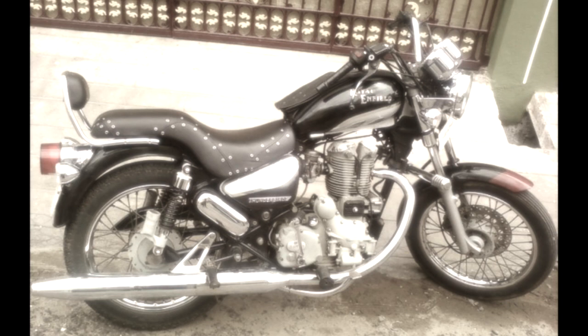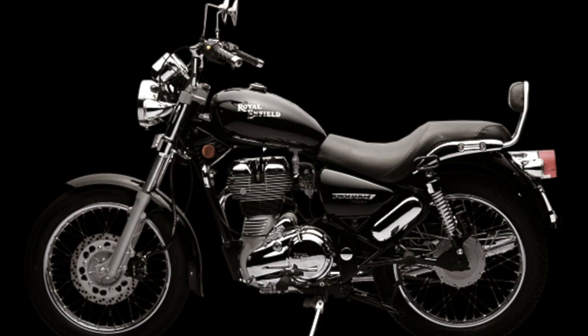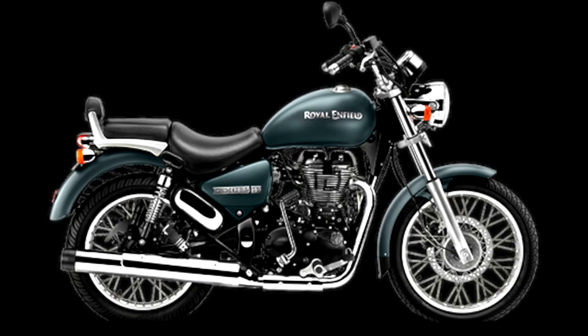We have seen several models of Royal Enfield Thunderbird in the past 10-15 years. Royal Enfield Thunderbird has always been a cruise bike and people have always appreciated it.